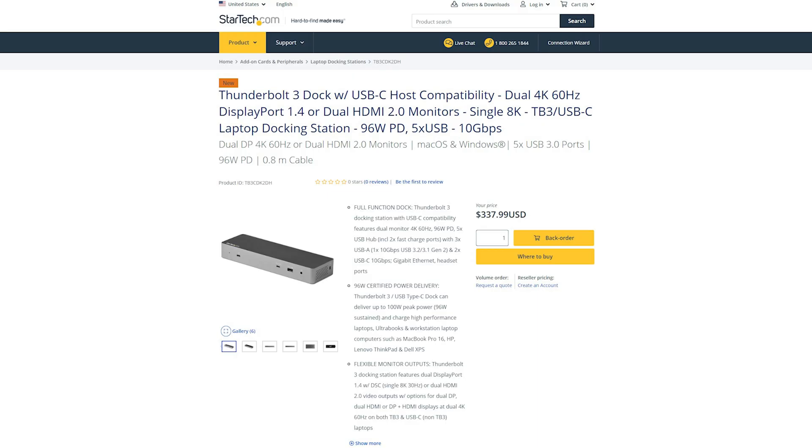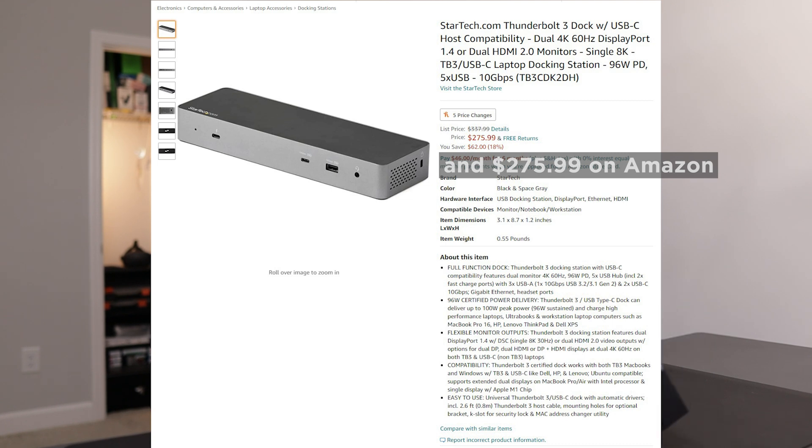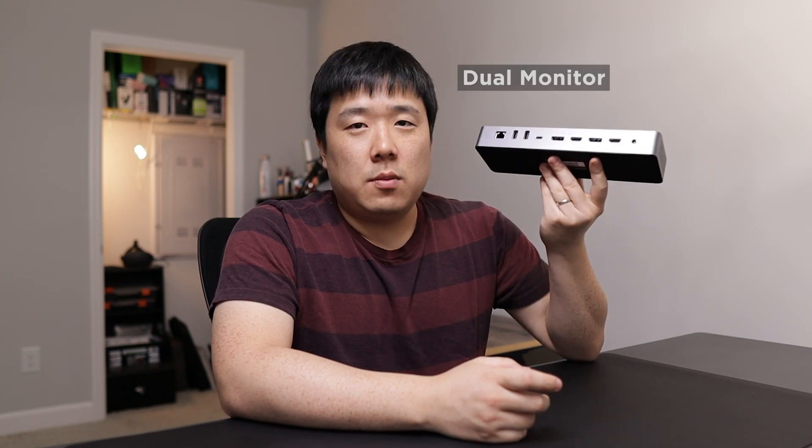On the StarTech web page, this device is listed at $337.99, so it is definitely not cheap. But there's a ton of features — especially now, in an age where you're using laptops at home and the office, and with a dock like this you can connect many different devices including dual monitors.